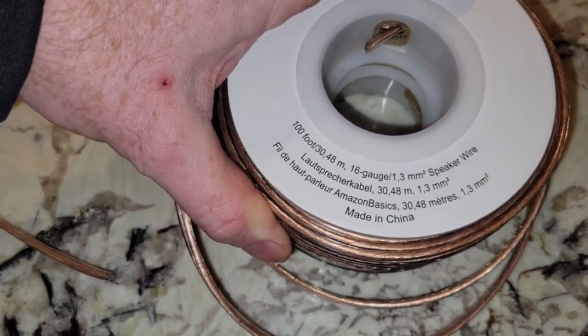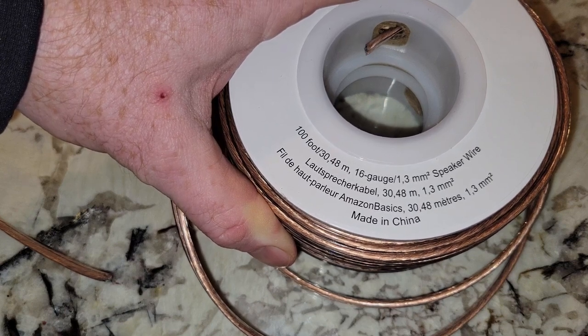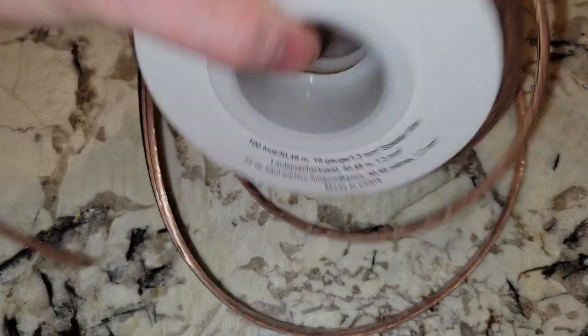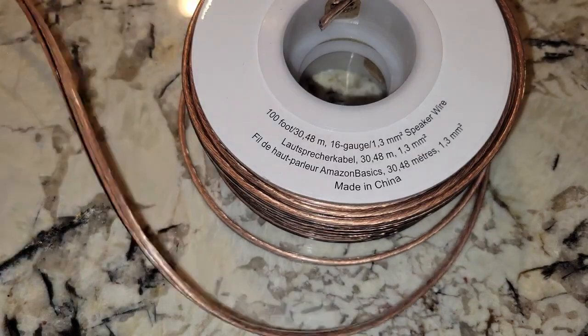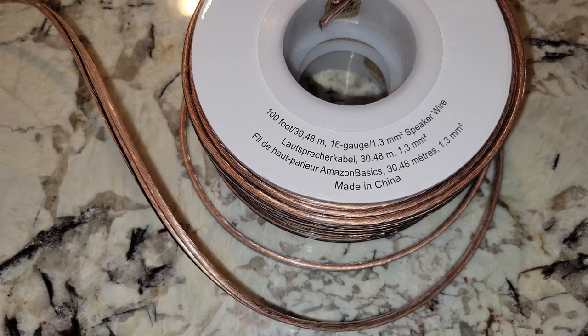There you go — 100 foot, 16 gauge, or 30.48 meters. Comes in the spool. It looks like it's going to work out all right. Thanks for checking out the video — please like and subscribe.